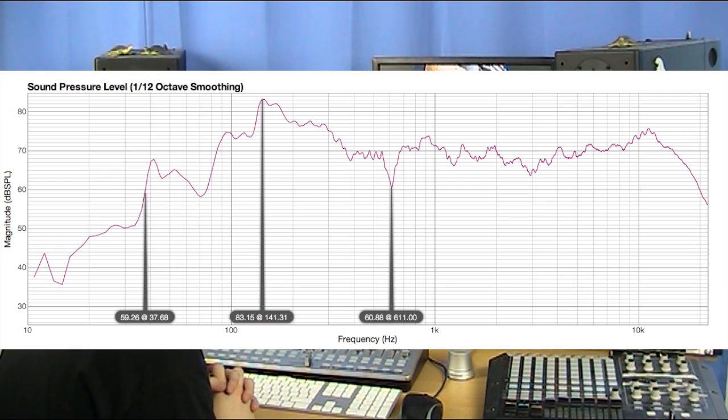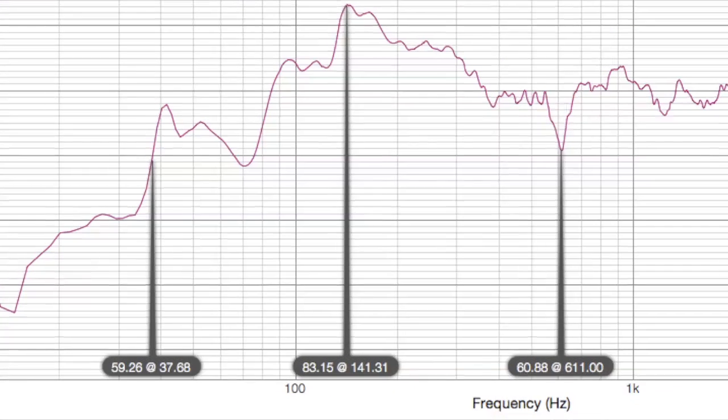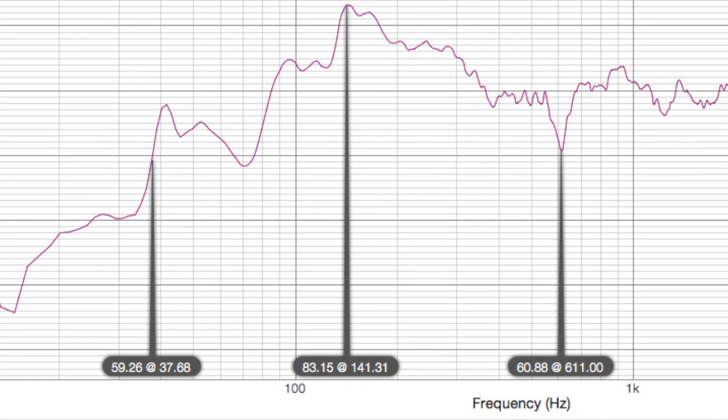Here is the response of my room with the old treatment. You'll see that I've got quite a dip at 611 hertz, and quite a bit of a peak at 141 hertz. If you remember back when I was reviewing the PMCs, I did make comment of there being a bit of a bump around about that area.